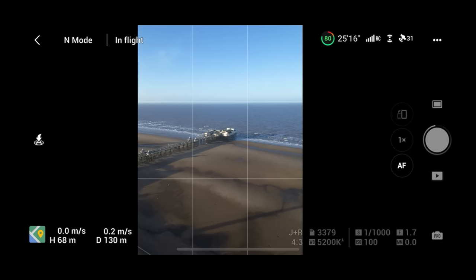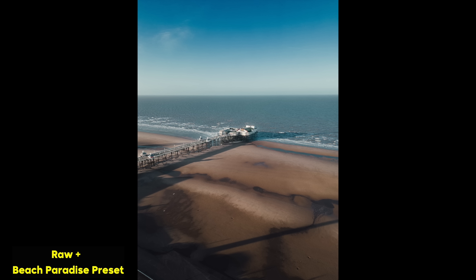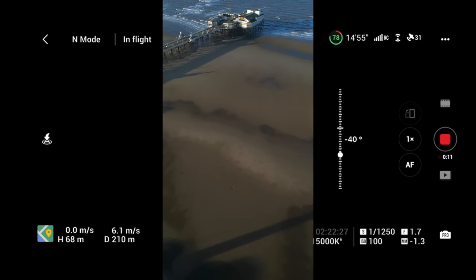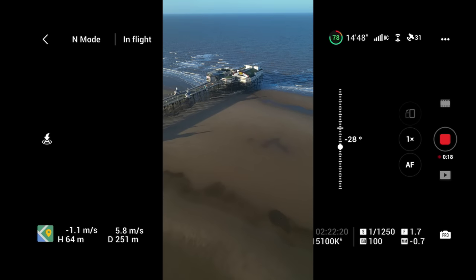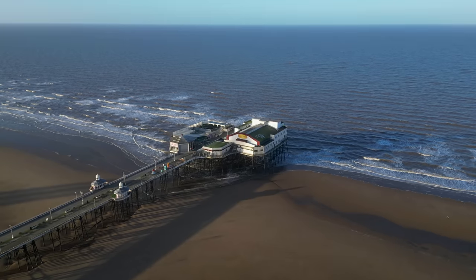In vertical mode, let's take a photo — make sure you've got JPEG selected, and JPEG plus RAW, since RAW lets you edit the files much more including with presets. For video in vertical mode, I'm testing the gimbal — you can see it's moving upwards really nicely and smoothly towards this pier. Vertical mode photos and videos are working great. Switching back now to horizontal mode.